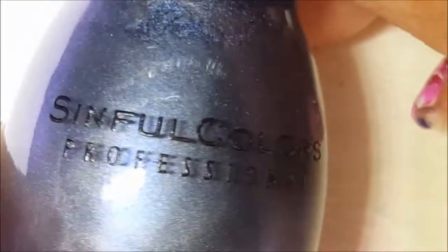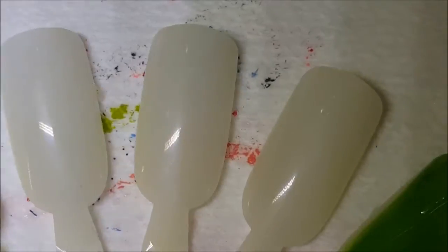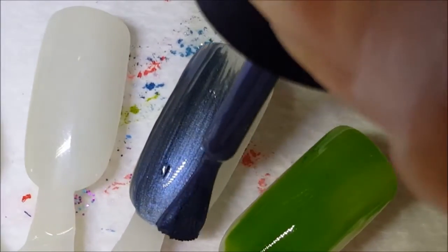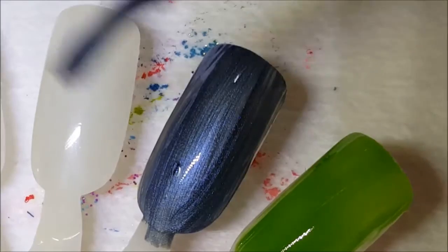This one here is a magnetic polish called Charge It Up — it's just a blue metallic. You can already see the effect from the magnet, with the blue getting darker in the middle. Let's go ahead and put this on the nail. Here is one coat of Charge It Up — I'm not going to use the magnet on the first coat, I'll do it on the second coat.